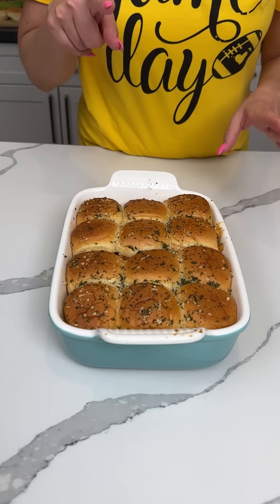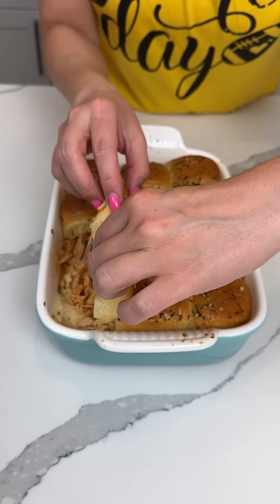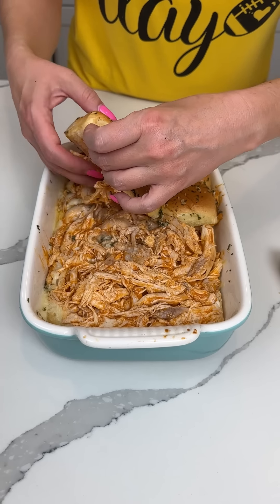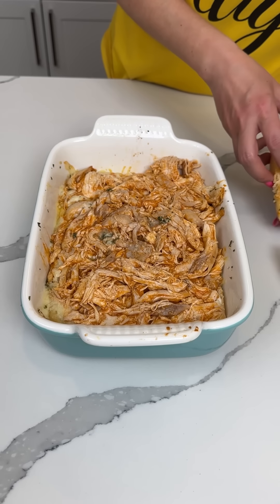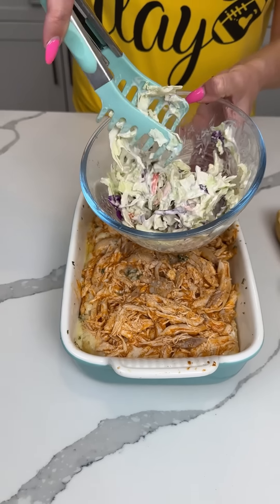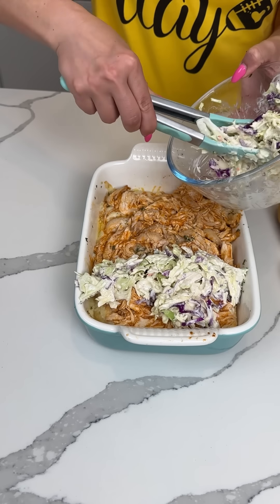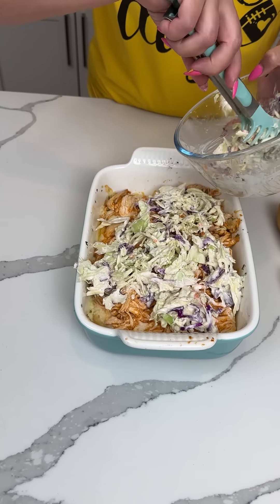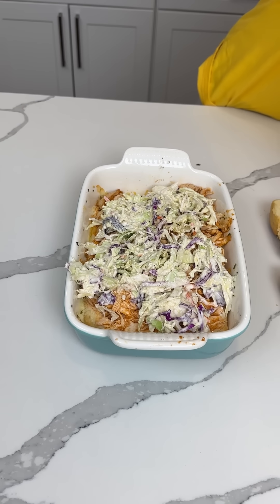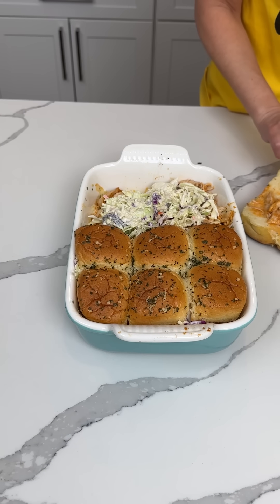So this is the buffalo chicken slider — we made four different sliders, but this is the only one that needs one more thing before serving. I'm carefully taking the top layer off. Right here we have some coleslaw with ranch mixed in, and we're putting this on top to add some texture to our buffalo chicken sliders. Ranch coleslaw right on top, then we put the lids back on.